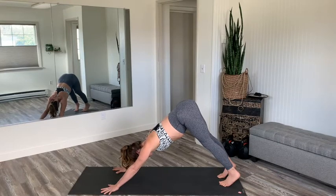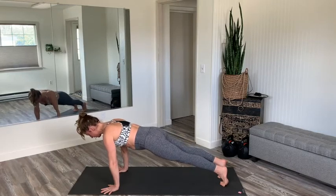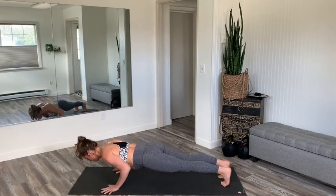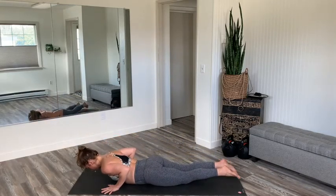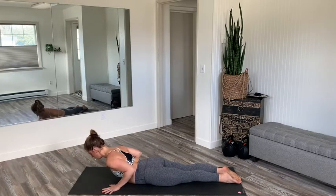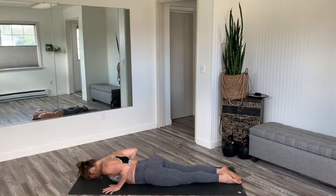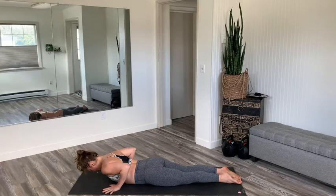I'm going to show you a modified version of that next. Inhale, come forward to plank. Exhale, lower all the way down to the belly. We'll do a cobra with the tops of the feet on the mat. Inhale cobra, lift the chest, lift the eyes, exhale forehead down. Next, we'll do a modified version so you can see the difference there.